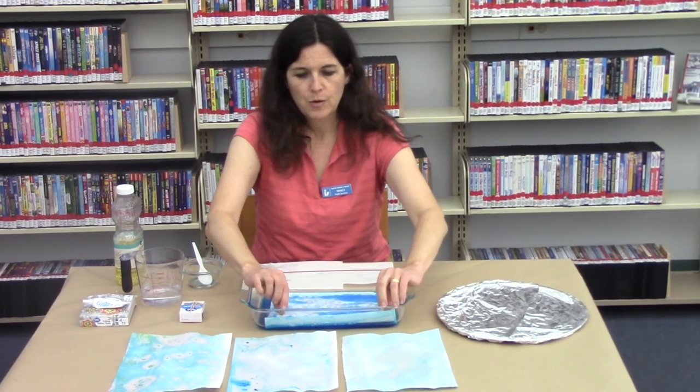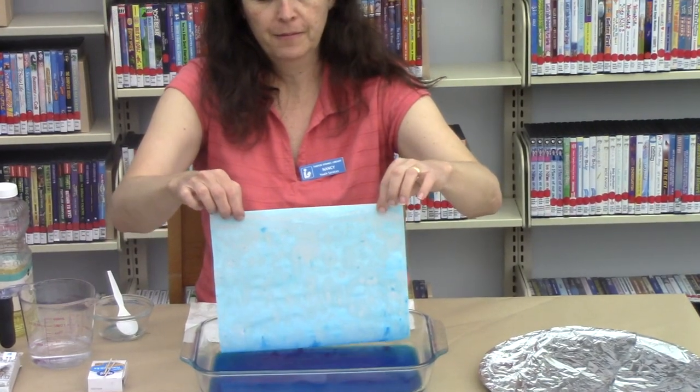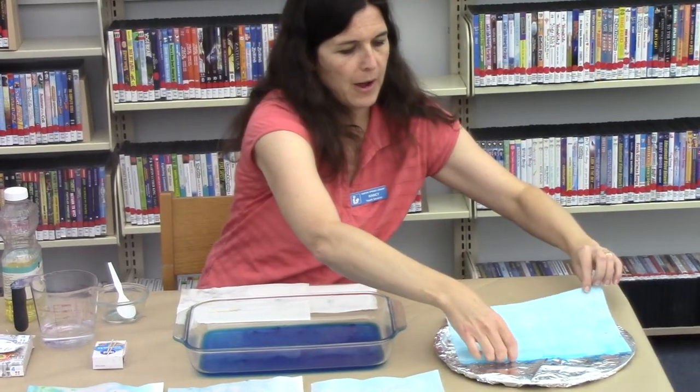After you've waited about 30 to 40 seconds, you can remove the paper from the tray. You're going to want to put it somewhere to let it dry for about 24 hours.